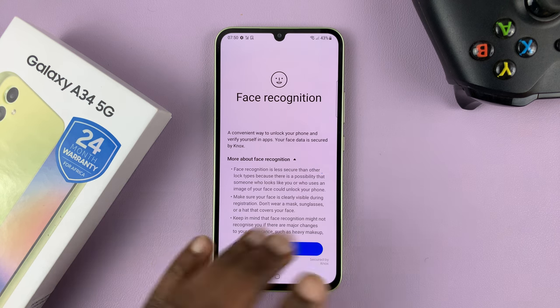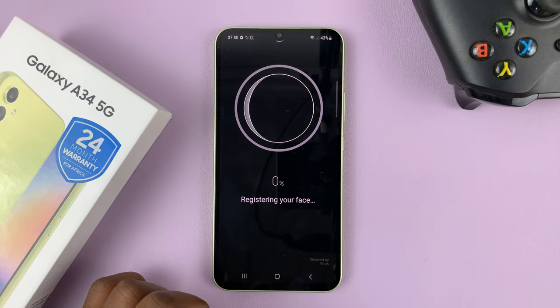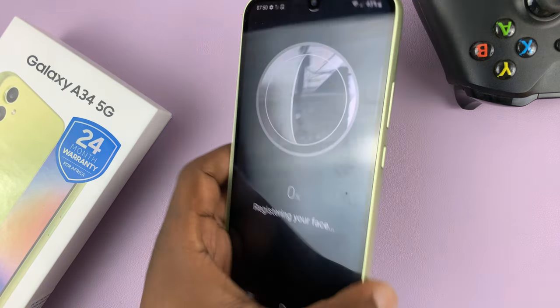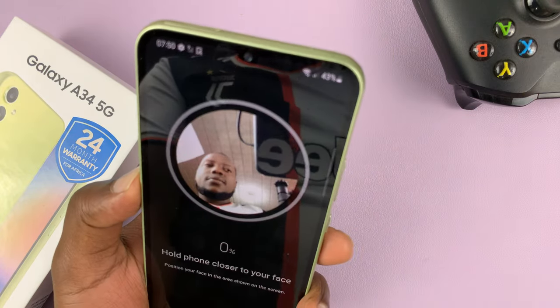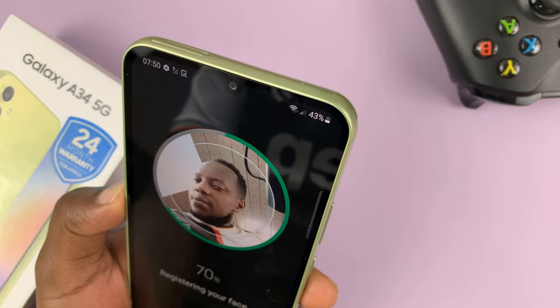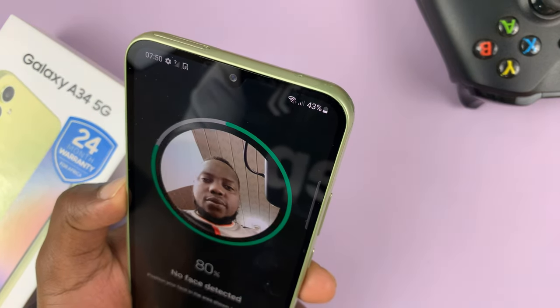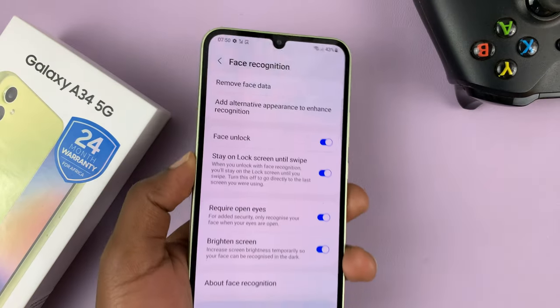Once you're through with that you'll see this page. Tap on continue and now let's go ahead and register our face. So what you want to do is just point the front facing camera to your face, like this, then swivel your face around so it can capture the entire face and that's it.